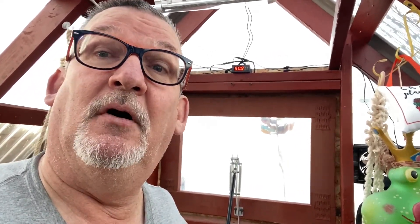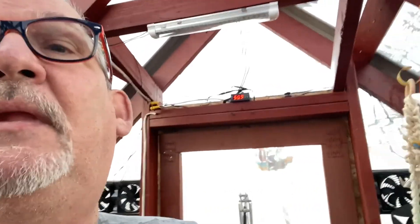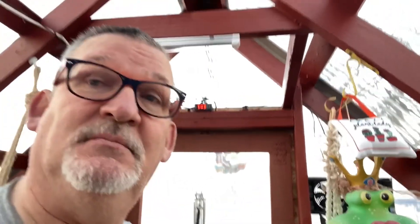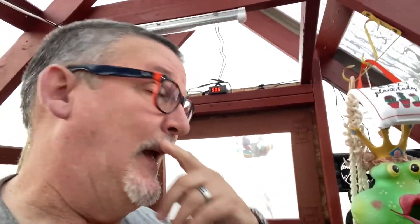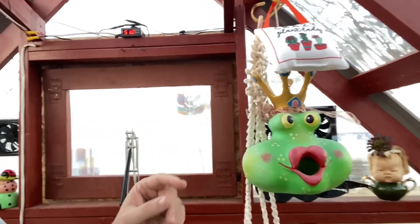Hey guys, so my wife wanted me to do a little video on doing solar power stuff. I'm in her greenhouse and we have some solar set up here.